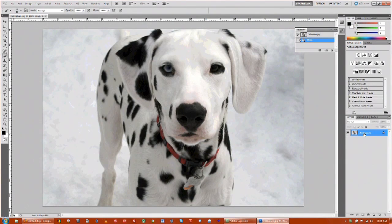First thing I always do is duplicate the photo by Control+J and then taking off the eye on the background, so we don't see it and we don't mess with it and we can't change anything. That way if we need the original file we can always grab it.